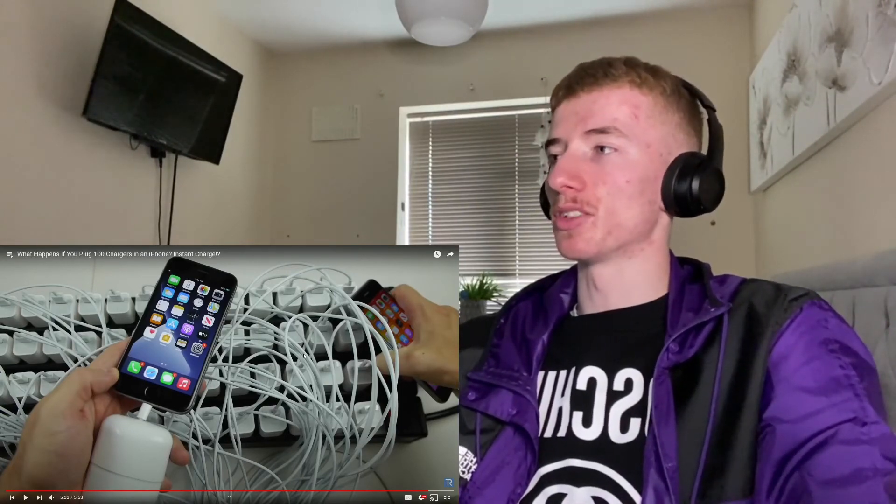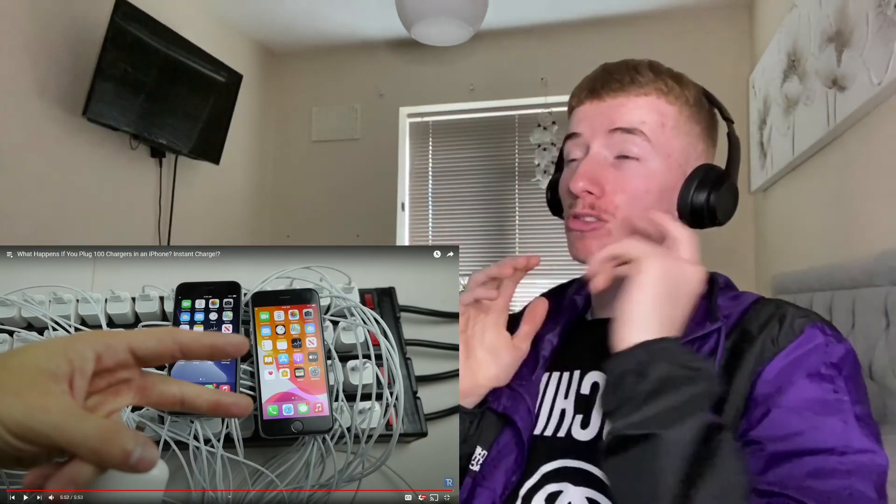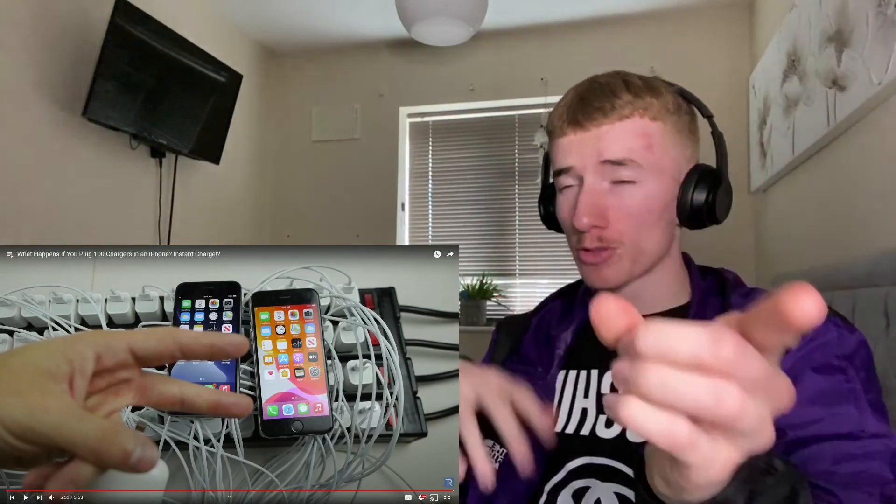There we go — unplug that. Definitely not worth it, guys. Don't go ahead and try making 100 chargers. But I hope you guys enjoyed that video. Thanks for watching. As always, stay tuned for more videos and I'll catch you guys in the next one. So there we have it — it's not worth it. If you enjoyed the video, smash the like button, subscribe, share the video. Drop down in the comments below some videos you want me to react to. Love yourself. It's been your boy, Edraud — take care.